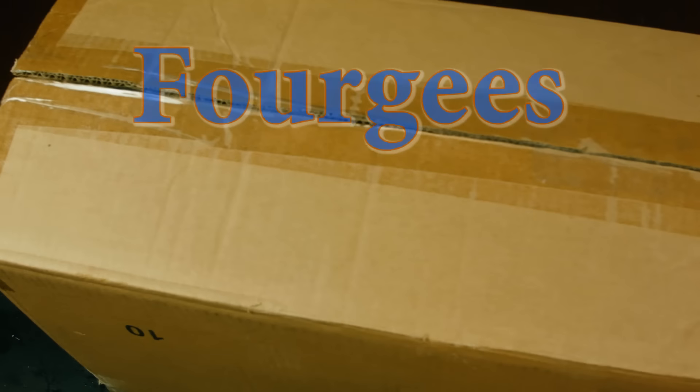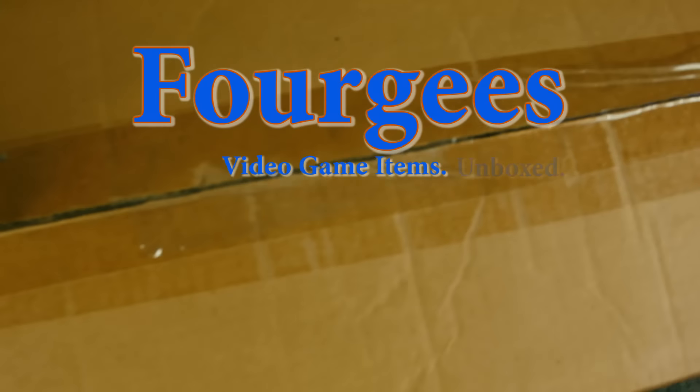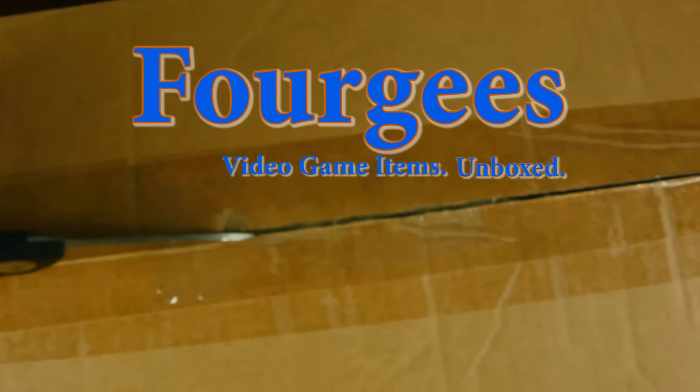Hey guys, what's up? Today on 4G's we'll be unboxing the portal gun from the hit video game, Princess Nonies.